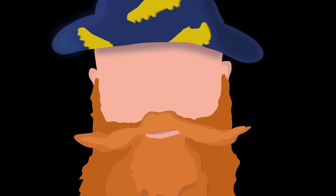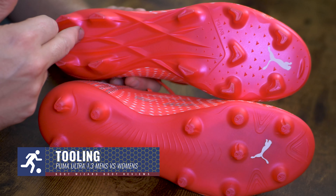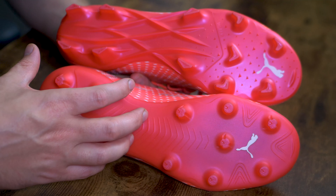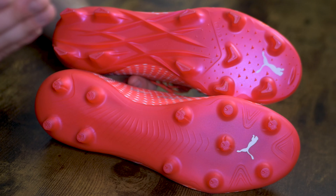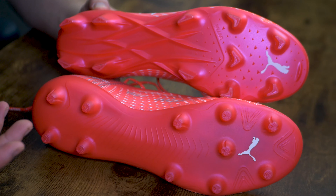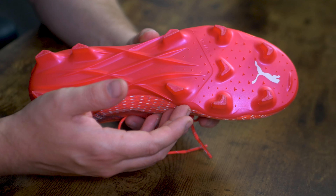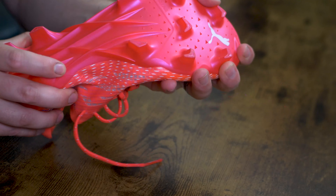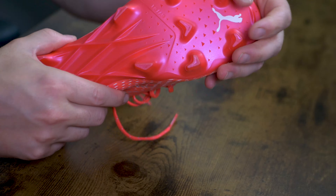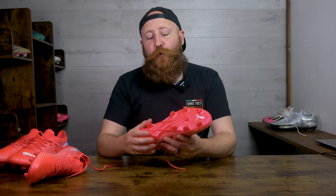Before we jump into the fit, let's check out the tooling because it is different between the two boots. You get the standard Ultra tooling on the men's variation, and on the women's variation you get a sole plate with more conical studs — this is actually the sole plate of the Puma King Platinum. Both are very good sole plates but clearly quite different. The men's version has hyper aggressive chevron bladed style studs throughout, with a fairly stiff and stable midfoot, a little flex, and decent spring back in the forefoot — a classic speed boot style outsole.